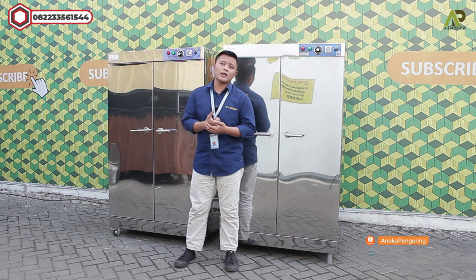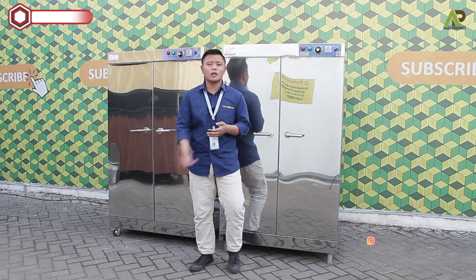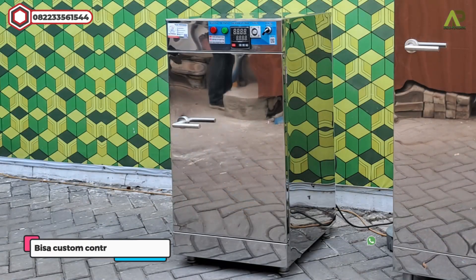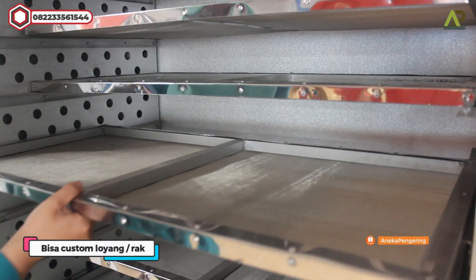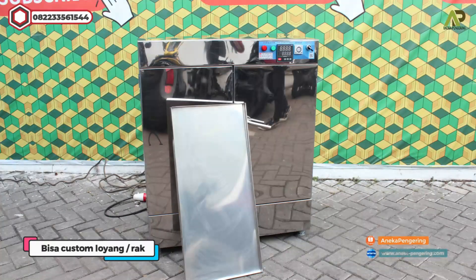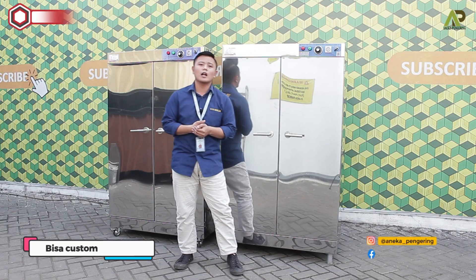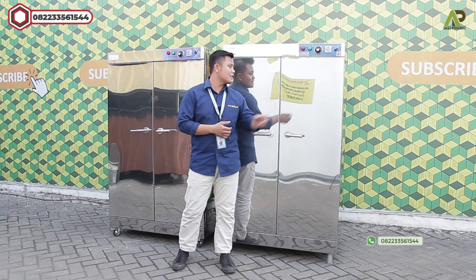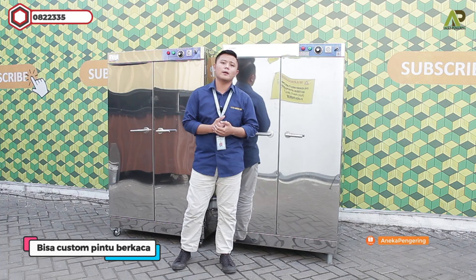Mesin ini bisa di-custom sesuai kebutuhan. Yang pertama di bagian bawah bisa custom menggunakan kaki roda, contohnya seperti ini. Di bagian atasnya bisa di-custom menggunakan termokontrol yang digital. Di bagian dalamnya bisa menggunakan loyang berlubang, loyang kasa stainless, atau loyang khusus makanan yaitu loyang full food grade. Di bagian dalamnya juga bisa di-custom menggunakan lampu UV untuk mensterilkan material. Dan mesin ini juga bisa ditambahkan kaca di bagian pintunya untuk memudahkan melihat material saat pengeringan.